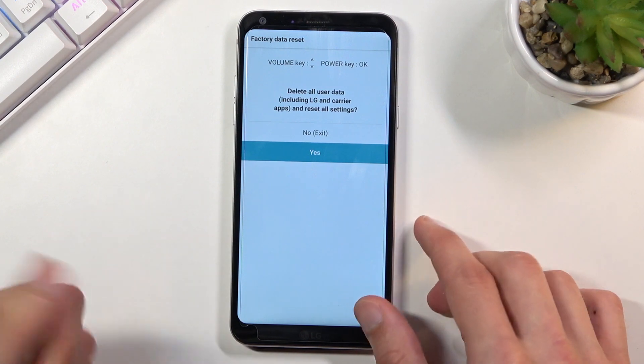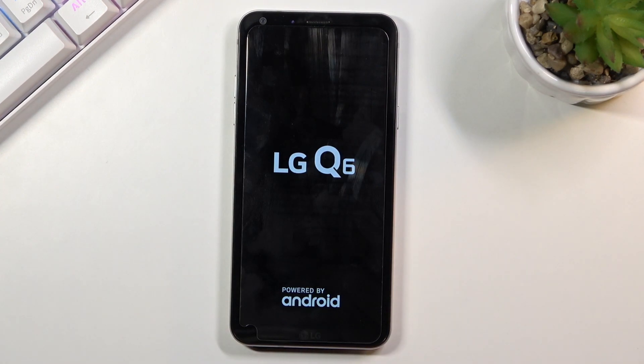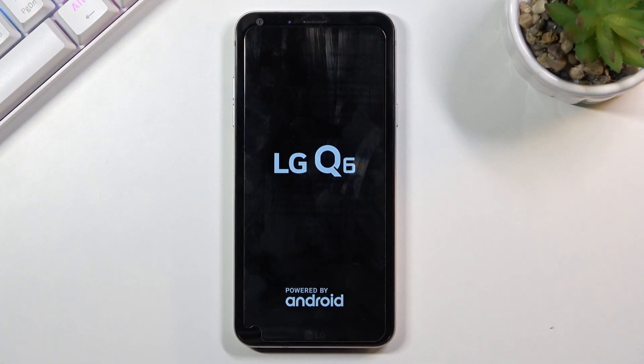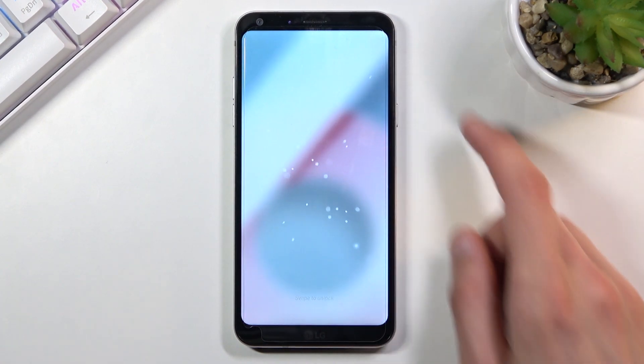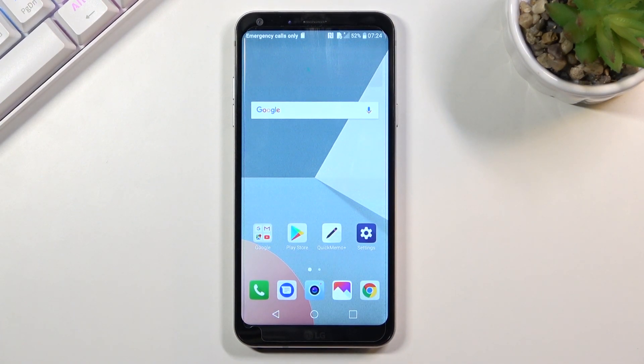Now because I don't want to actually reset the device right now, I'll select 'No' to exit and go back to Android. And there we go — as you can see, we're now back in Android. If you found this helpful, don't forget to hit like, subscribe, and thanks for watching.